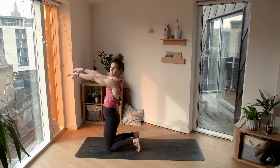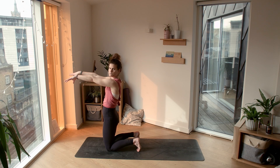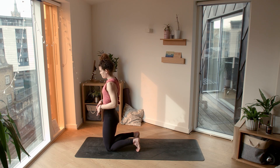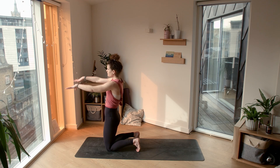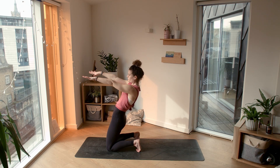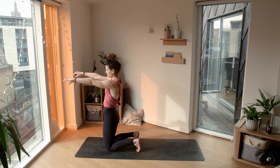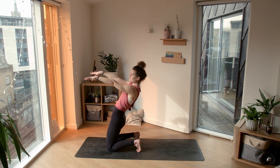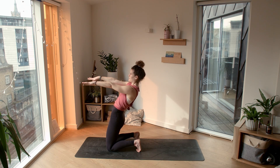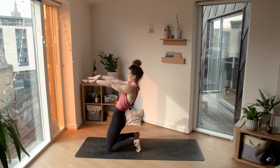Let's reach our arms out in front of us, really engaging through the glutes — squeeze your bum, engage the core, hugging the belly and the ribs in. Lift the pelvic floor, arms reach forward. We're going to lean back as much as feels good to you. Hold it here and come all the way up again. Let's do this again: lean back, strong core, strong glutes — this is heavy on the legs. Coming all the way up. One last time, we're going to lean back.